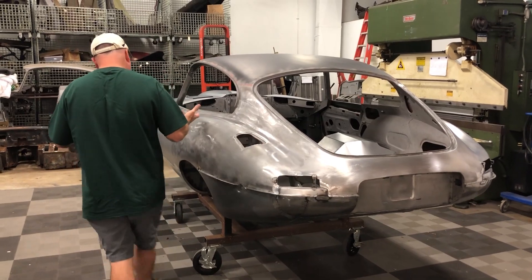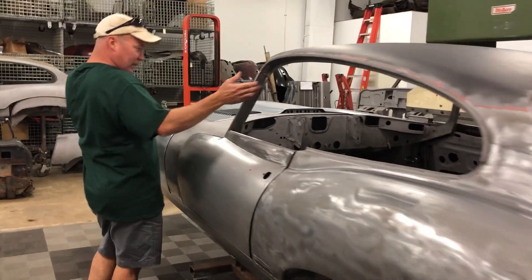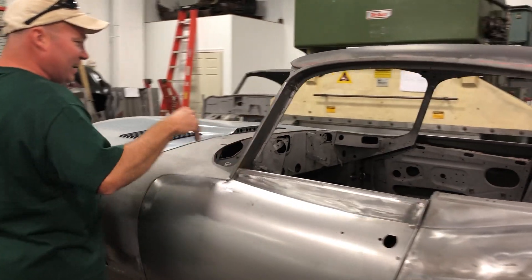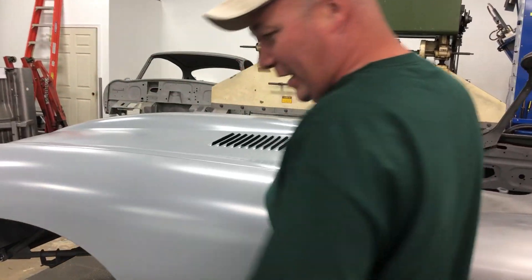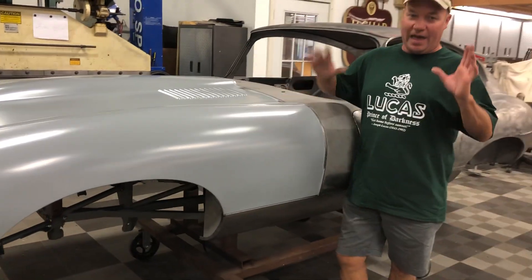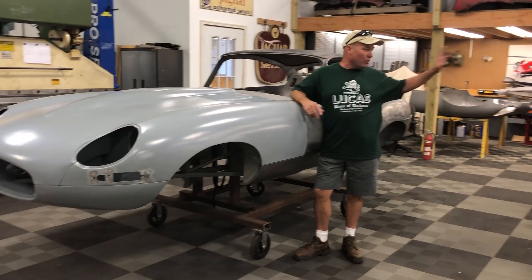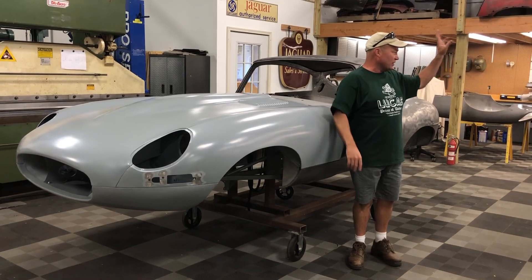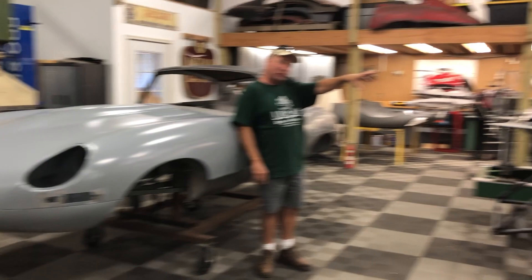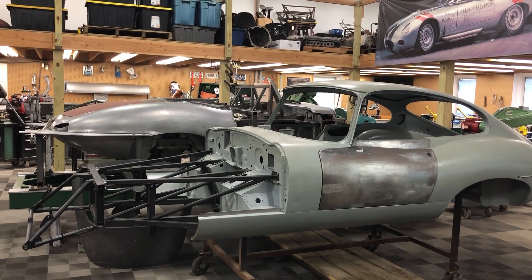So that's pretty much it for this one. Again, new door skins — I just did a little video the other day showing these. Of course there's a lot of other stuff, gussets and closing panels that you don't really see here, but it's all done. We're happy to get one done and out the door. Next we're going to jump right back into these two — that's a flat floor roadster and a flat floor coupe. They are both real close to done, and they're going to be next.